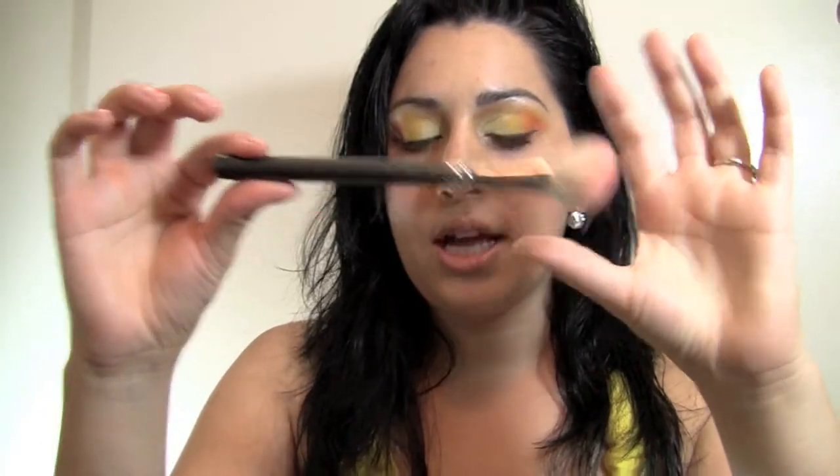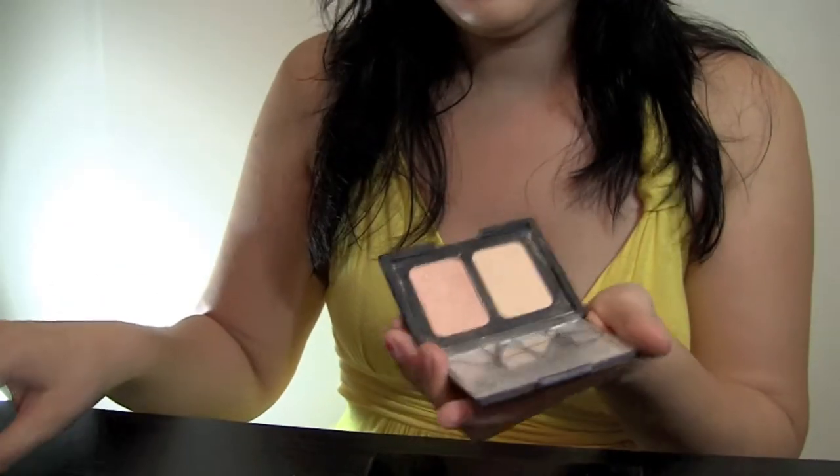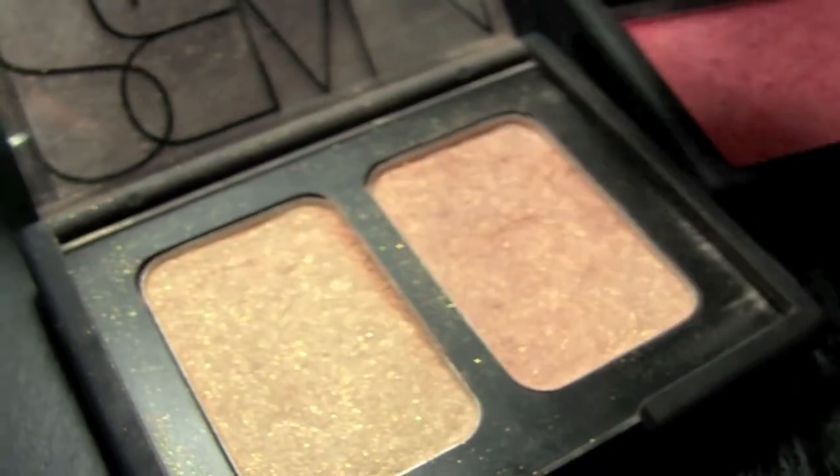The next step: I got my angle brush and went ahead with my NARS Orgasm blush, applied it on my cheekbone. Then I went in to add highlight with NARS Hungry Heart, which has two tones. I got my BH Cosmetics blush brush, swiped it through both colors, tapped the excess off, and just applied it on the high of the cheekbone to add highlight.